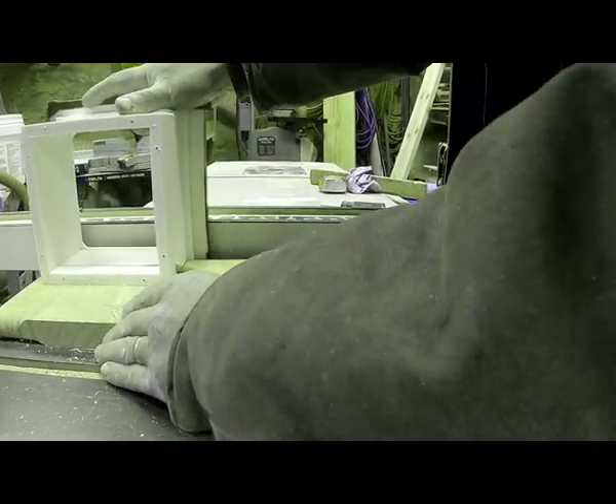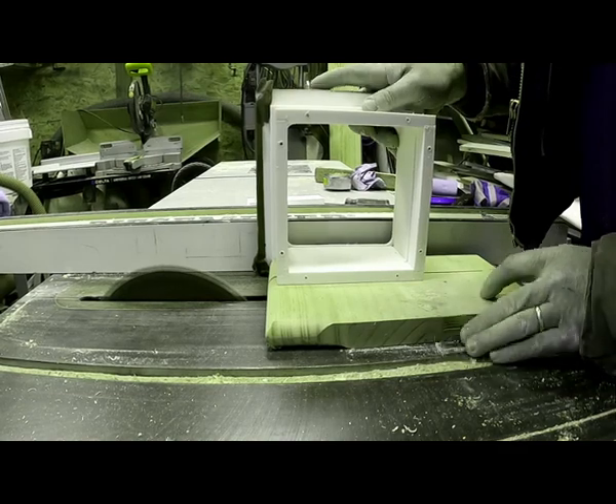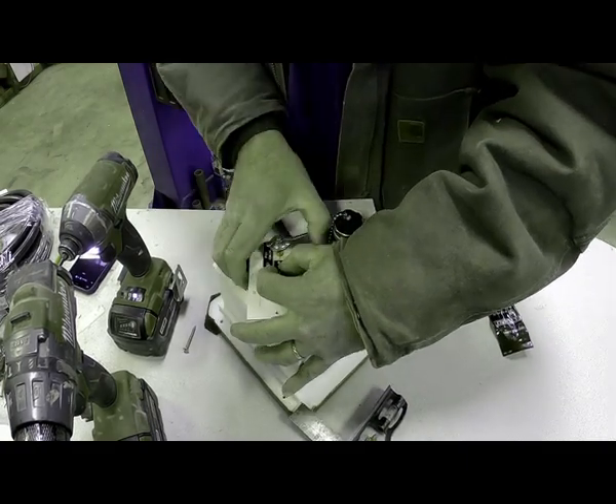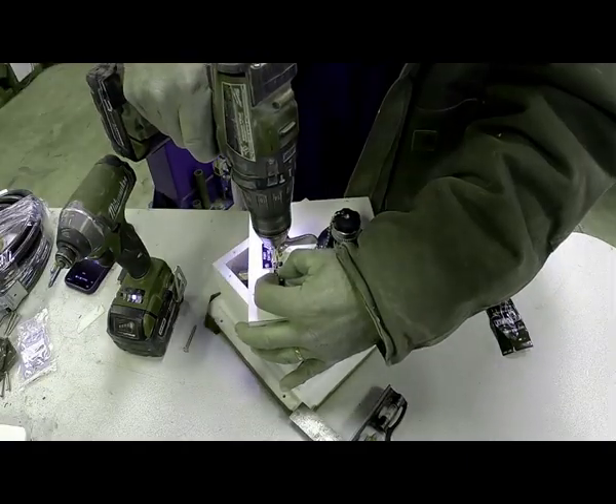I cut about an inch off the end of the box just to make it more shallow so I wouldn't have to reach in as far to hook the hose up. I found these labels online and I'm going to use them to mark the valve settings — one for off, port motor, and starboard motor.